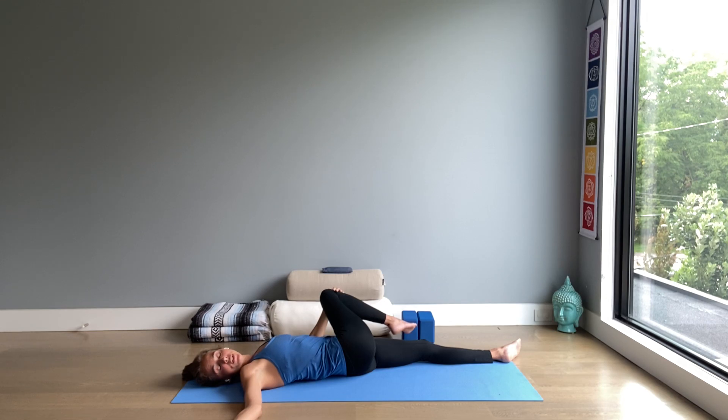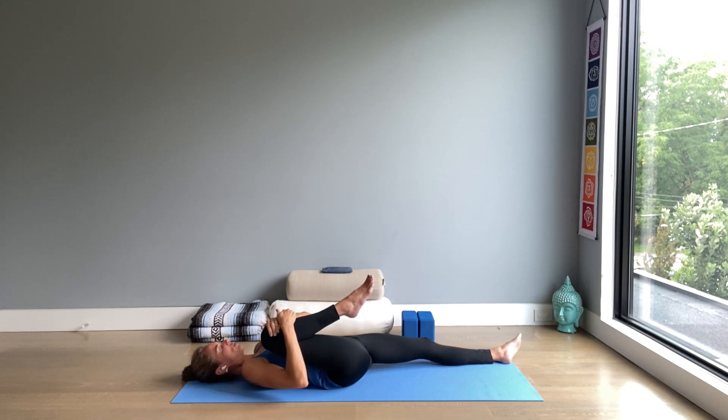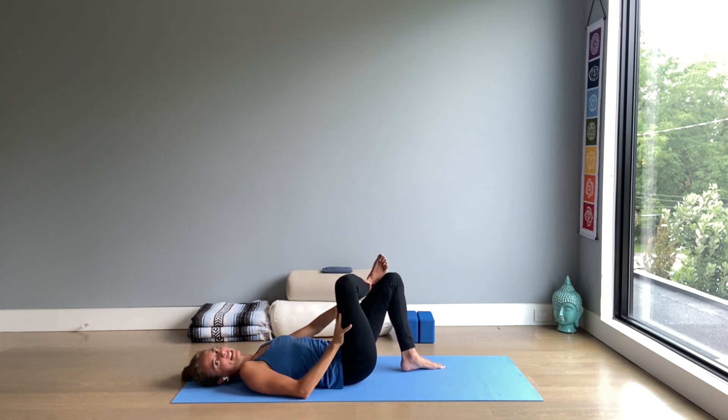And when you finish the third breath, bring the knee back up, hug it in. And then bend your left knee, foot on the floor. Cross your right ankle over the left thigh, pointing the knee out.